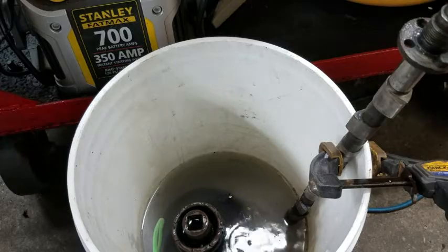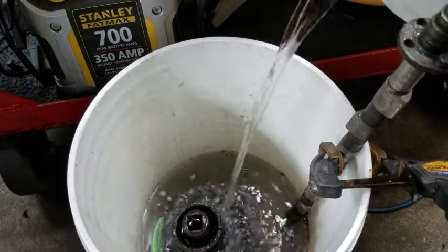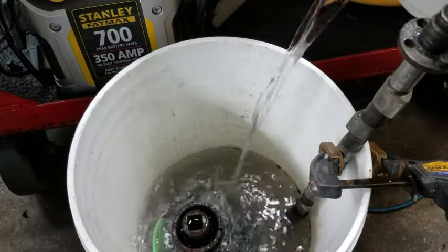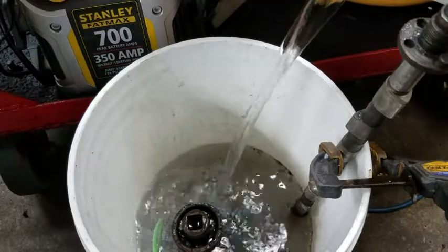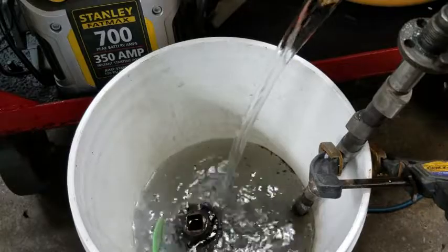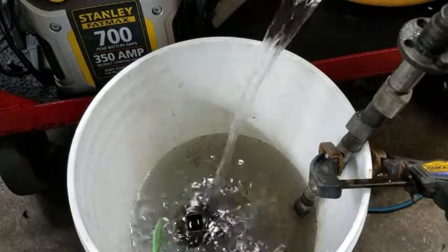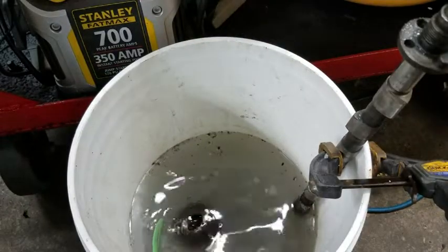I don't want to put too much in — that stuff's everywhere. I just want to cover the part, and maybe a tiny bit more for evaporation. All right, let's keep it on. It's covered. Good enough.